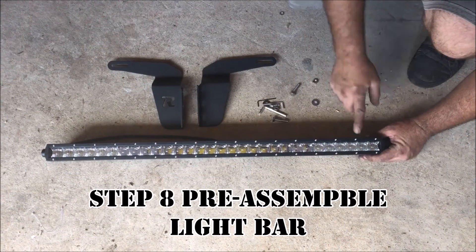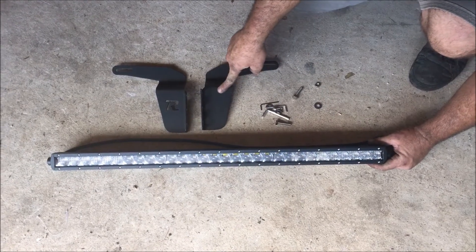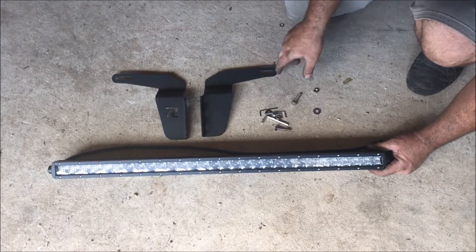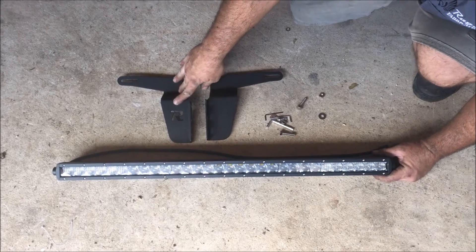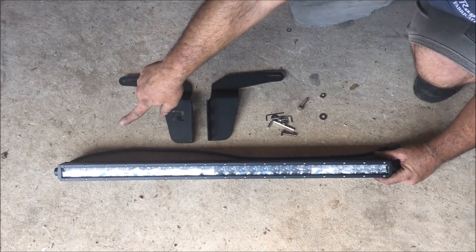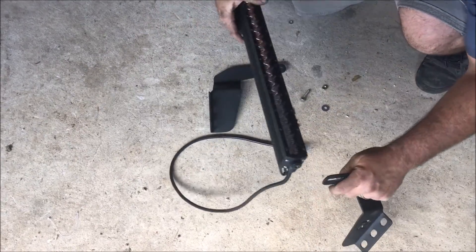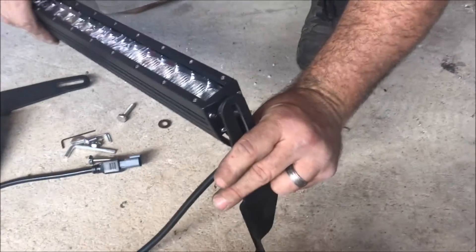We are going to install this 5D LED by Freedom LED Bars and these Toyota Tundra hidden bumper brackets by Rego Fabrication. This step is needed so you pre-install the bracket before you install it on the bumper. The R goes on the driver's side, and we want the wiring to go on the driver's side as well. Flip it over and attach the light to the bracket before we put it on.